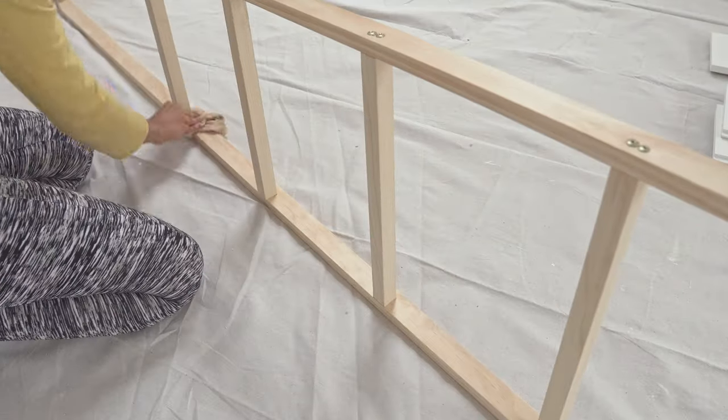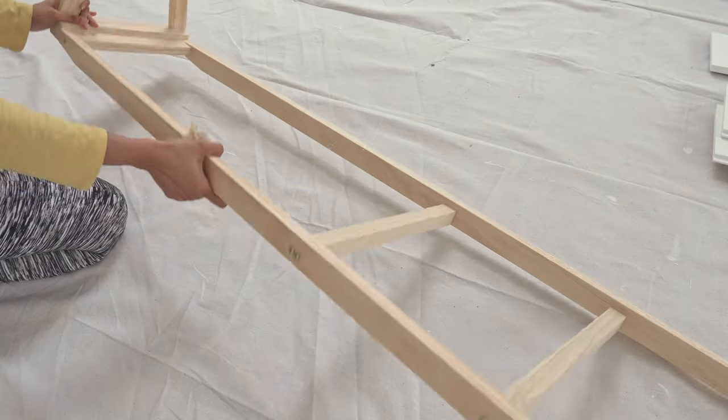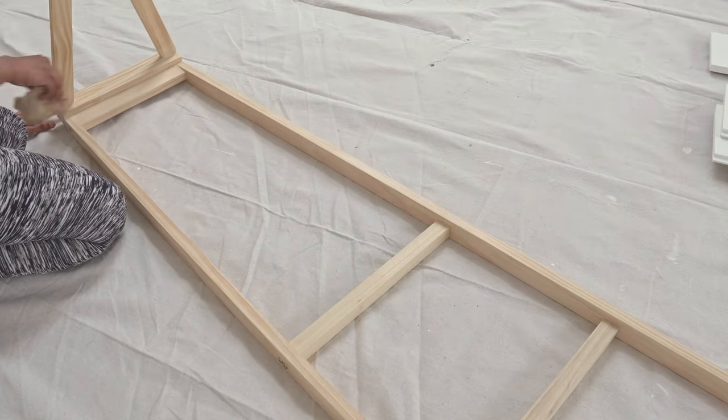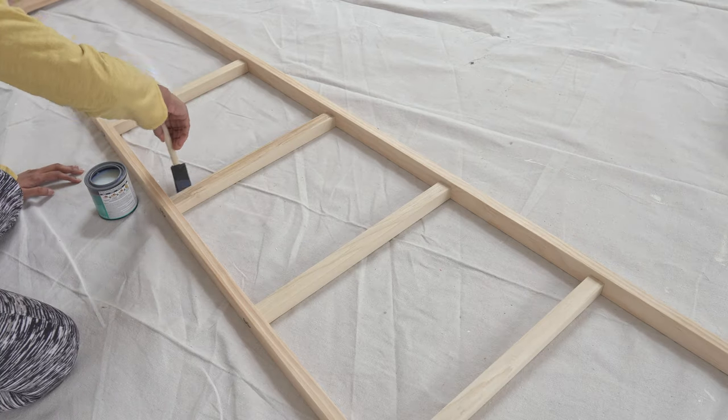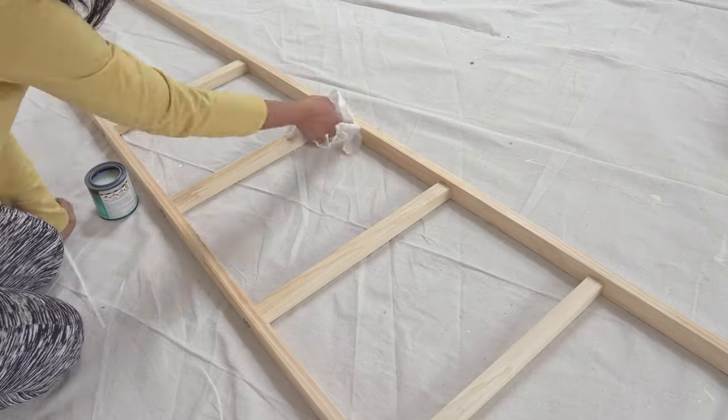Fill all the joints with wood filler and sand everything smooth including the edges. Use a tack cloth to wipe off the dust. You can paint the ladder with any color of your choice or finish with a clear sealer like I did.